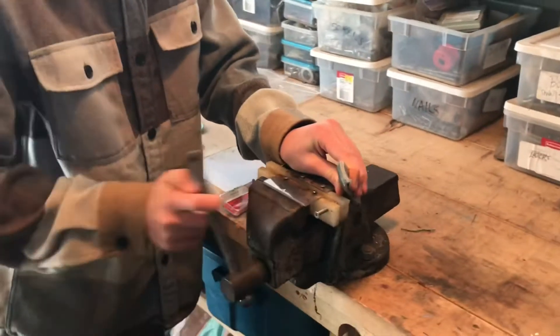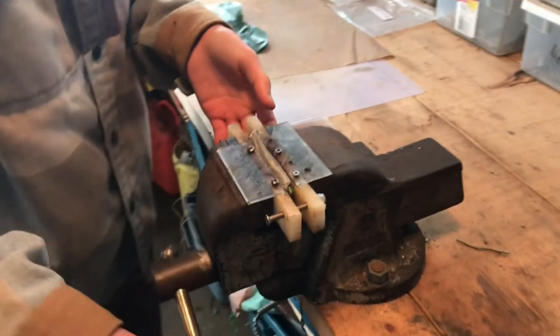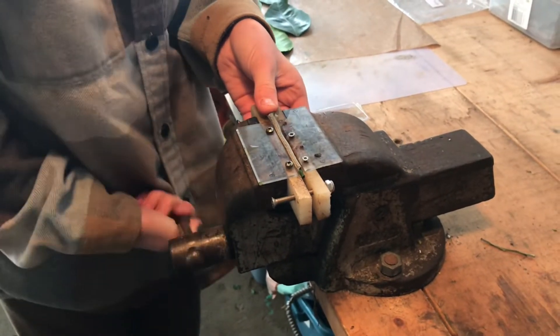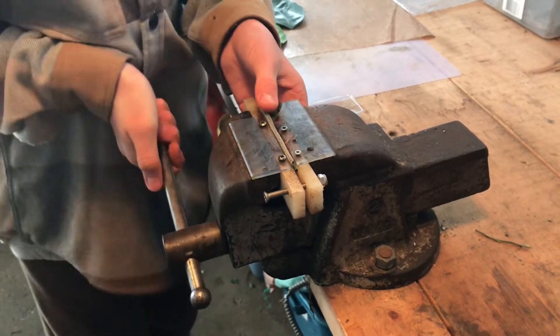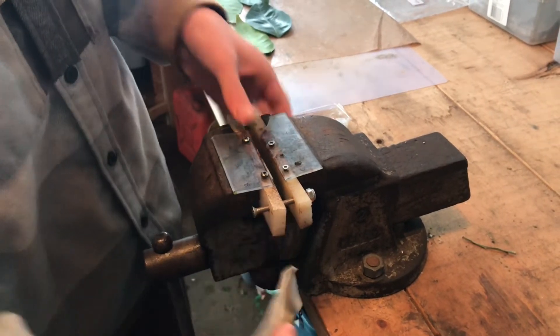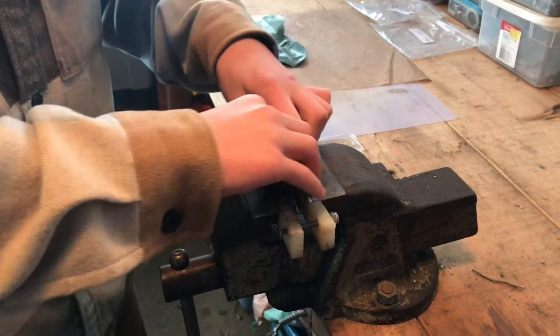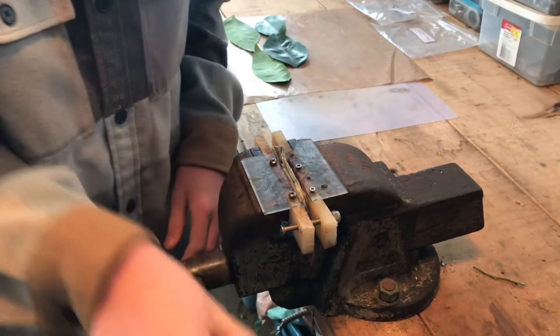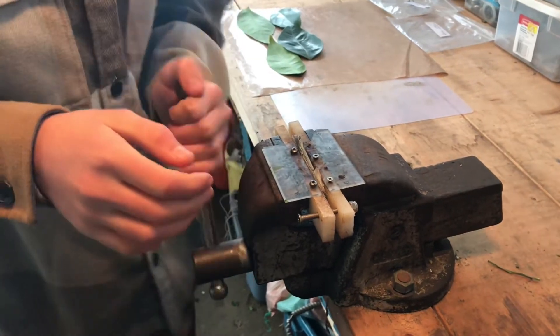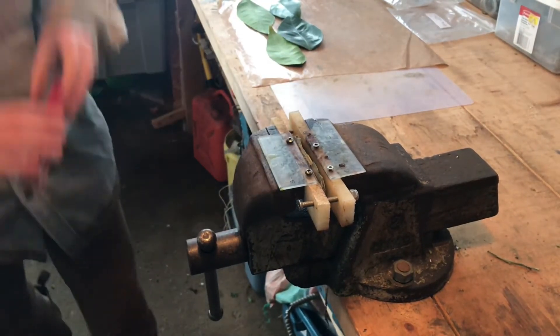And then you go to the bench press and you pop them in just like that, and you're just going to want to give it a little bit of a squeeze to make it a little bit flat, and then you get them out again. Sometimes if they're really thick you might want to fold it over again. Then you just push it down a little bit and you don't want any of the mesh over top.